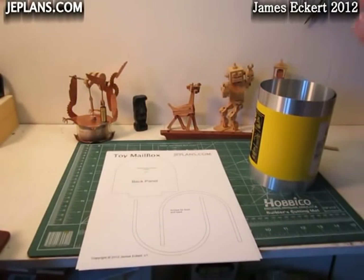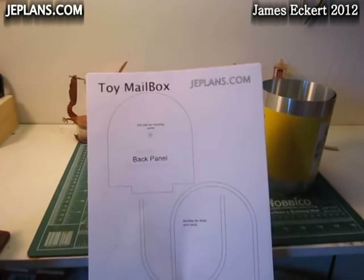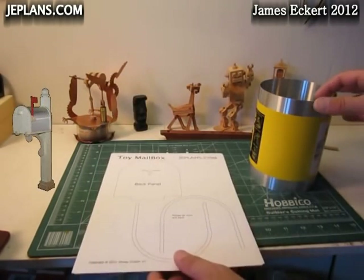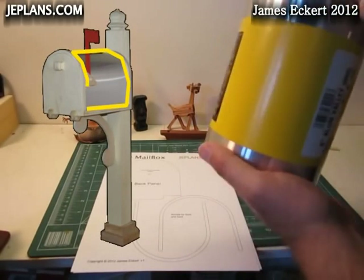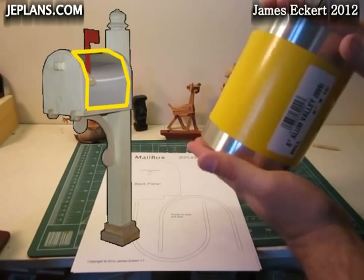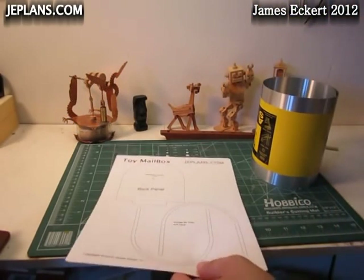With the urging of my daughter, the next project I'm going to do is a toy mailbox. I'm going to use some of this aluminum coil here — it's basically a 6-inch by 10-foot coil. I'll use an 11-inch sheet of it.